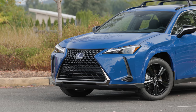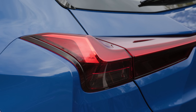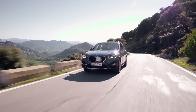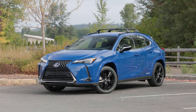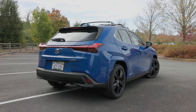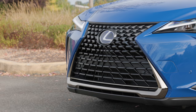The UX is a small crossover that Lexus hopes will draw younger shoppers into the luxury brand. And unlike competitors like Mercedes-Benz GLA and BMW X1, the little Lexus is available in North America with a hybrid all-wheel drive system. The model we're testing today is the 2021 UX250H Blackline Special Edition with all-wheel drive.